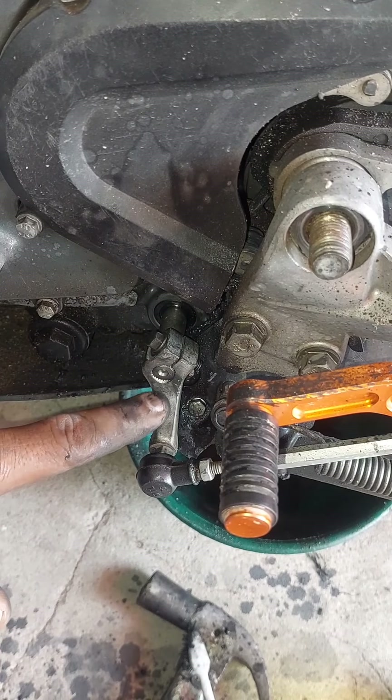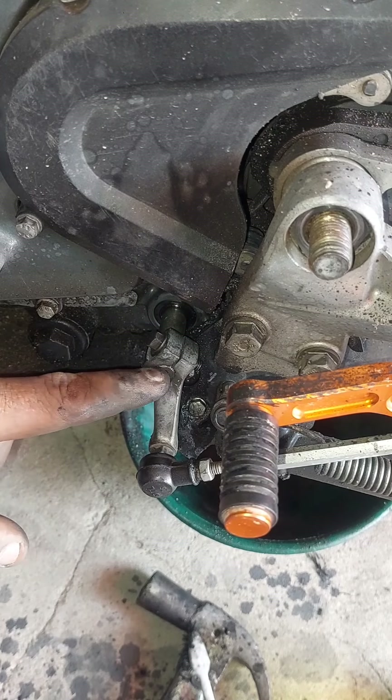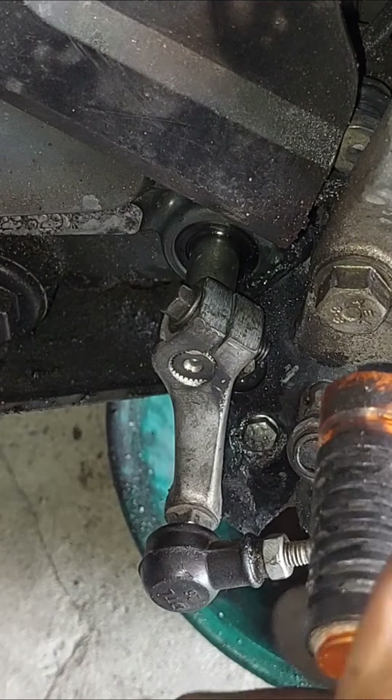Entonces lo que hice fue rodarlo hacia allá, porque al comienzo del video, cuando te puedes dar cuenta, esta moñonera está más afuerita. Y en este caso ya quedó parejita aquí con el eje, porque le comí el eje un poquito para rodarla más hacia allá.